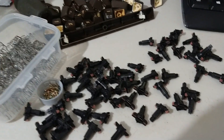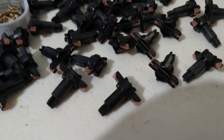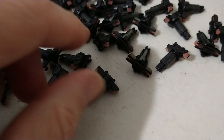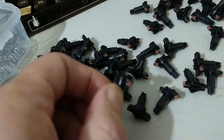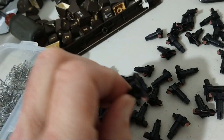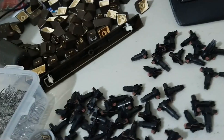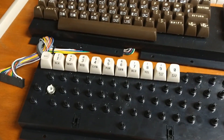One thing I noticed which I don't think I've seen before: the plungers — have you seen them in that color? I think I've only ever seen them with the black rubber. I don't think I've seen them in that color before. Let me know down in the comment section.